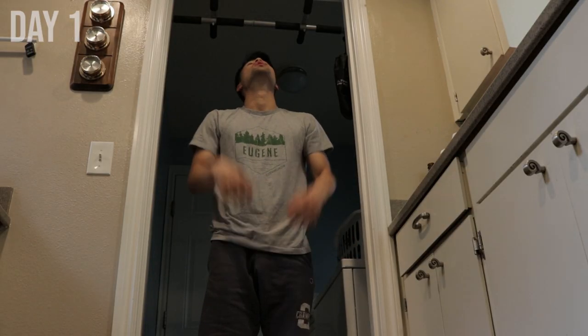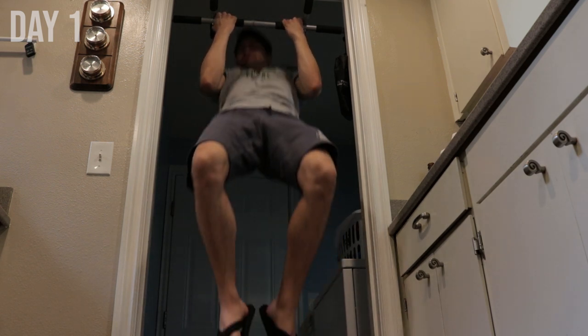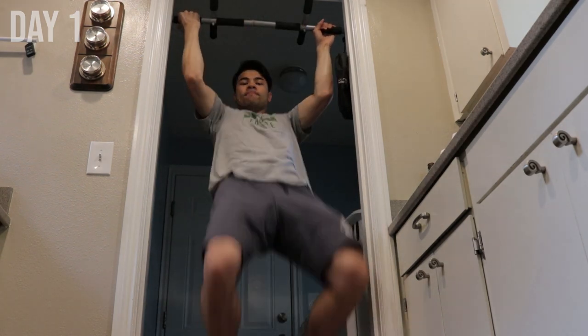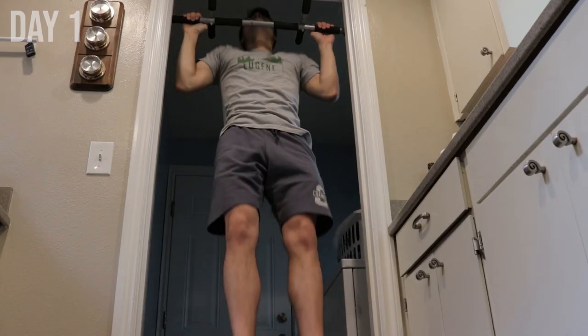I just have a simple pull-up bar that you can buy anywhere — it's pretty cheap. So I'm just gonna get started on that and let's knock them out. I just finished those 100 pull-ups. My back, shoulders, and lats are just blown right now, so I'm gonna wait a couple hours and then attack those 100 push-ups later in the day.